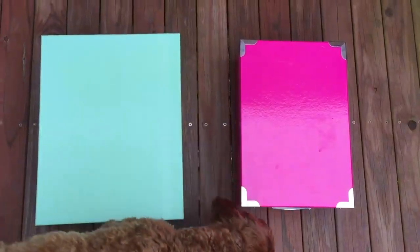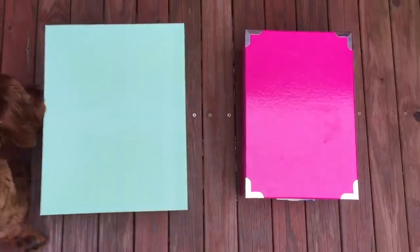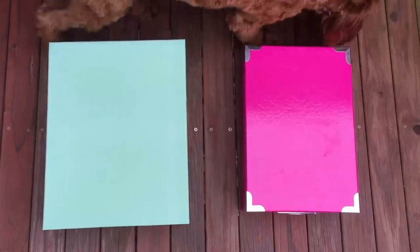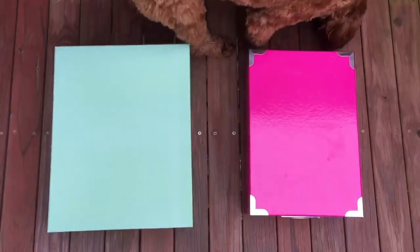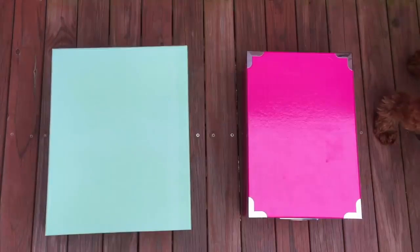Hey guys! Today my dogs will be styling a nursery using mystery boxes. I will place different items and accessories inside of the green box and the pink box. I will be placing dog food in front of both boxes, and the items inside of the first box the dog goes to will be the items featured throughout the room. They will be completely decorating and styling this entire nursery, so it will be so interesting to see what it looks like.